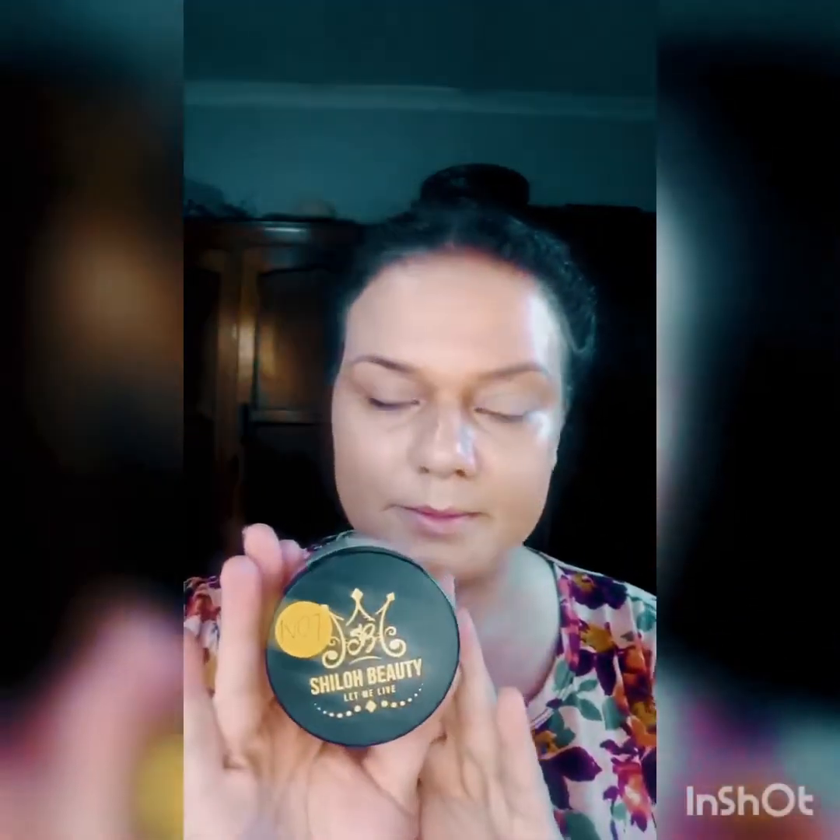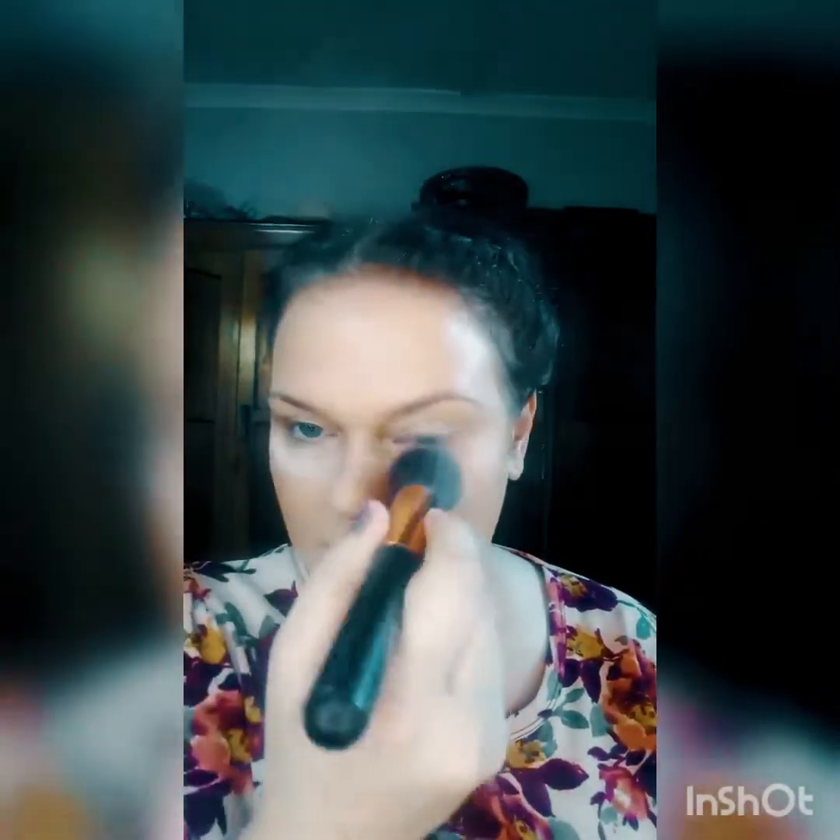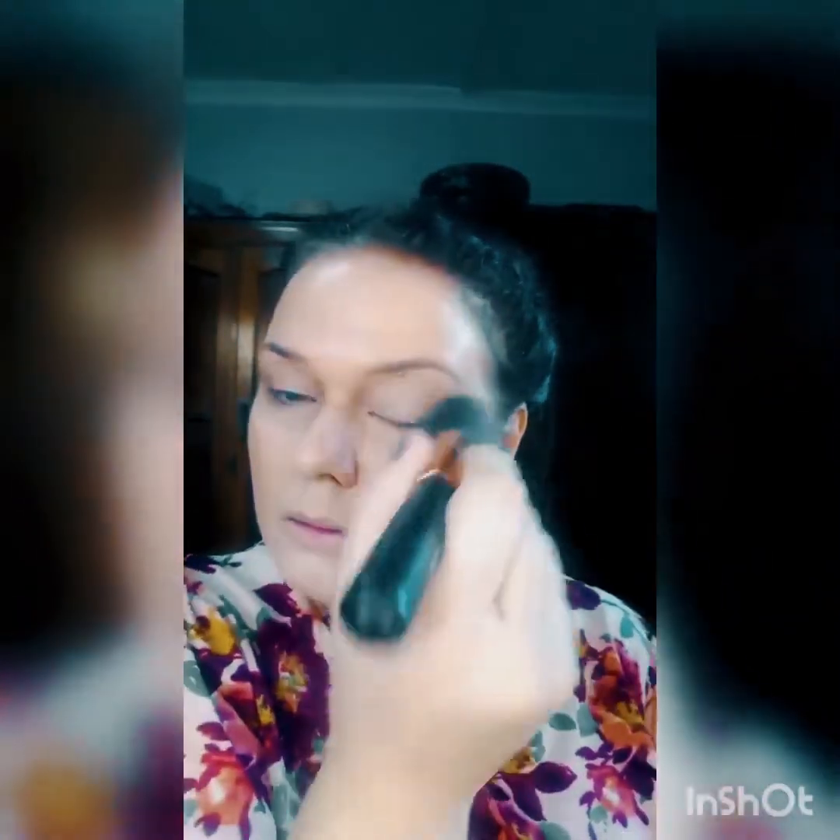After the foundation, I'm going to follow with my setting powder, which is highly pigmented. I'm using number seven in my powder — less is always more with this product. This gives you the dewy look; if you prefer a more matte look you can apply more powder. I'm applying it under my eyes and into my neck.